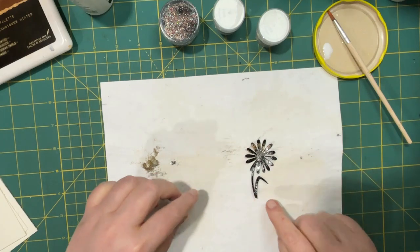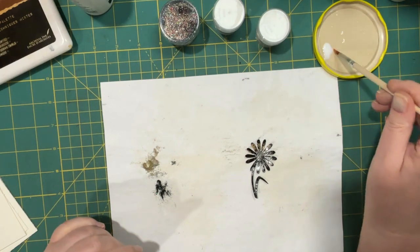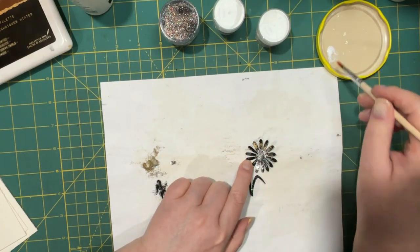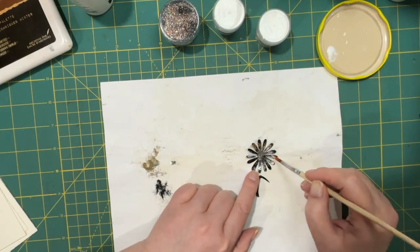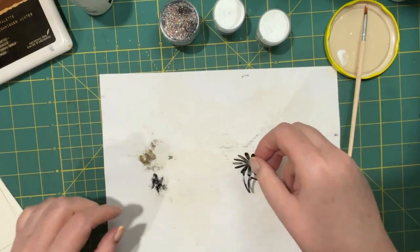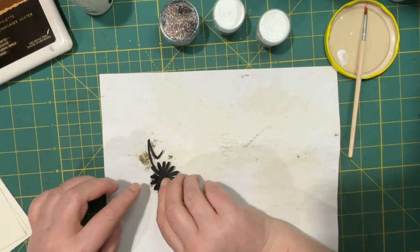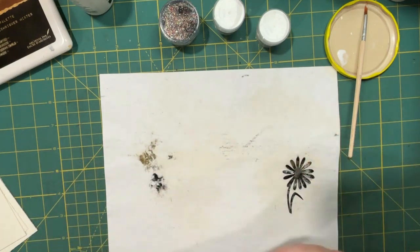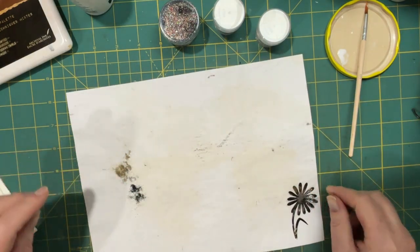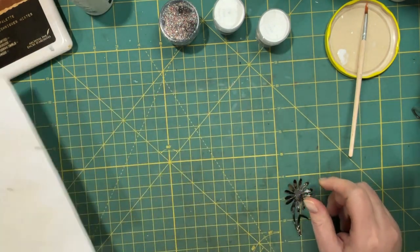So something happened! It did blister up a little bit, which is nice. I think I will come back in here with a little more, and I'm just going to try and pick up a little more powder and then do it again. I should probably have a dish for the leftover glitter here, but of course I don't.